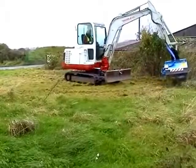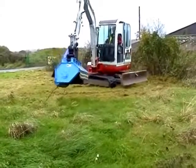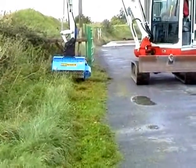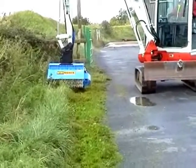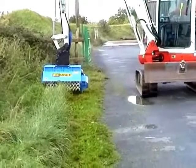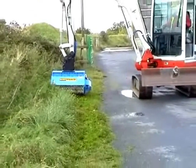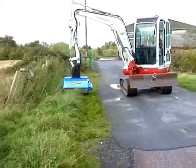The Mini Mower system from Exac-1 is a range of mowing and mulching attachments for mini excavators from 800kg to 9 tonnes. The Mini Mower is equally effective on grass, scrub vegetation and hedges.